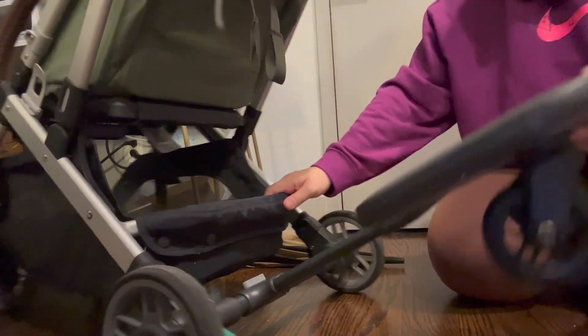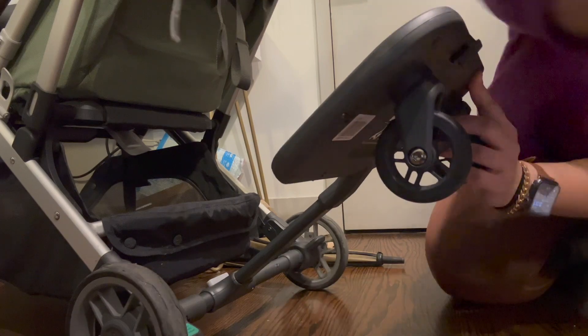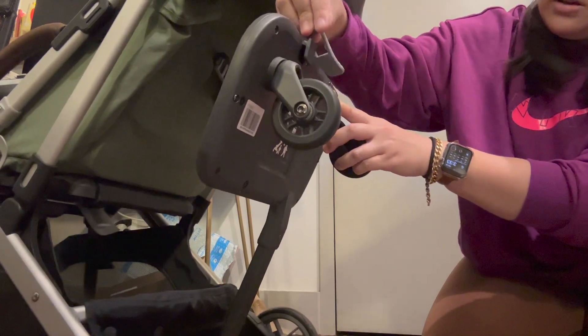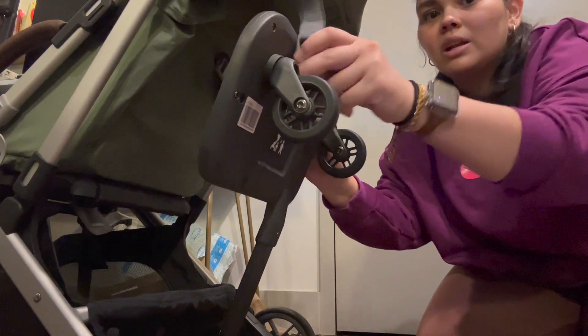There you go — and then this strap is to put it out of the way. There is a clip right here, so if we have a look, this clips it up out of the way, just in case you don't want to use it. If you want to walk, you can unclip it and put it back down. Let me show you how it looks.